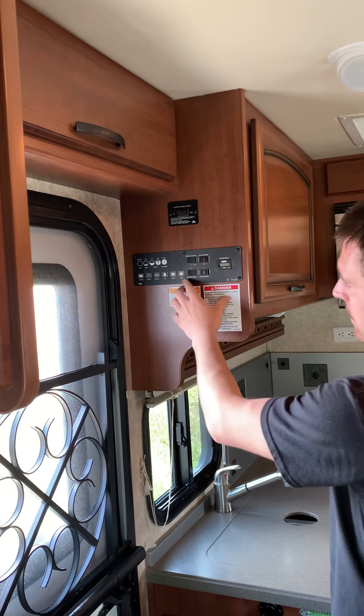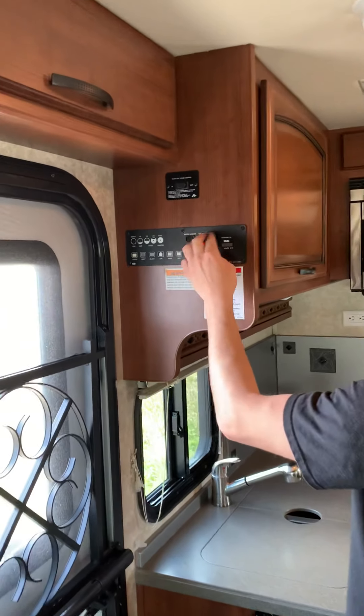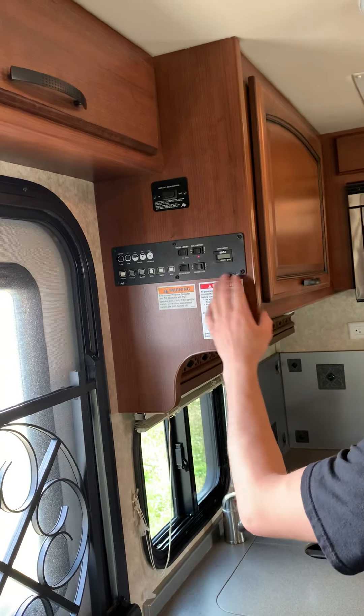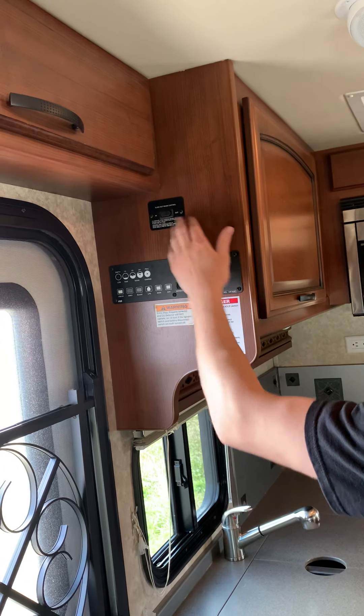Water pump switch here, water heater, auxiliary battery — which is your battery disconnect for the coach. If I turn this off, the lights turn off; turn it back on, lights turn on. Generator on/off switch here, slide room controls directly above it.